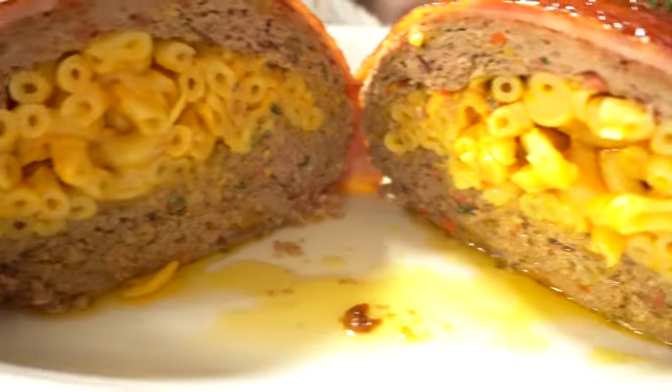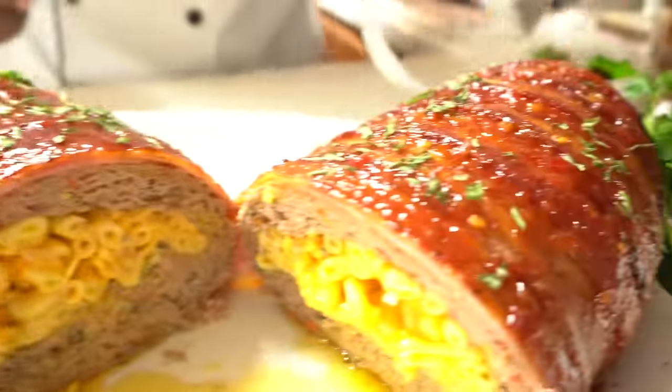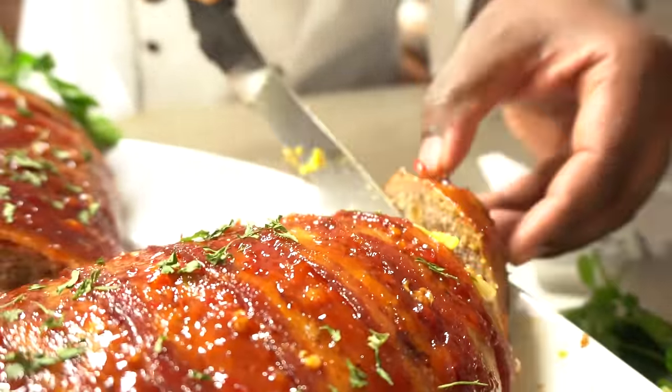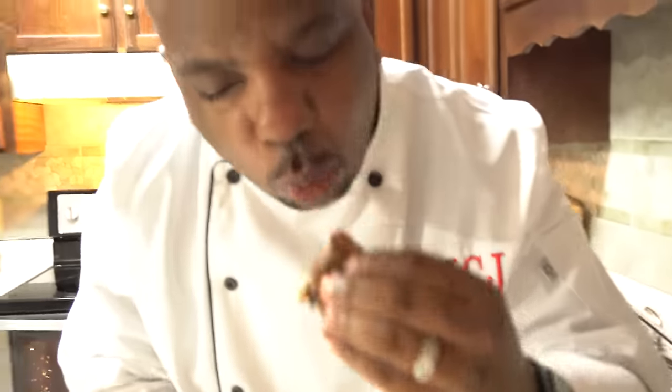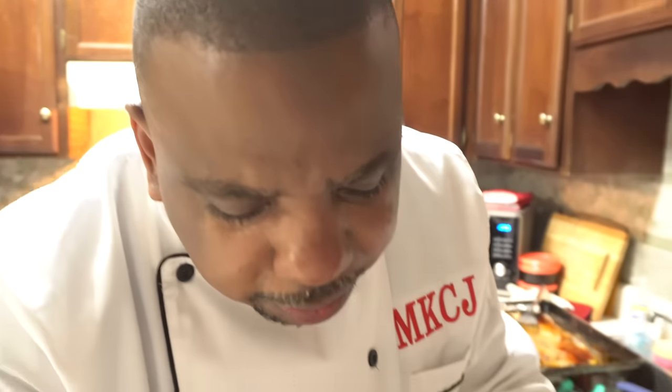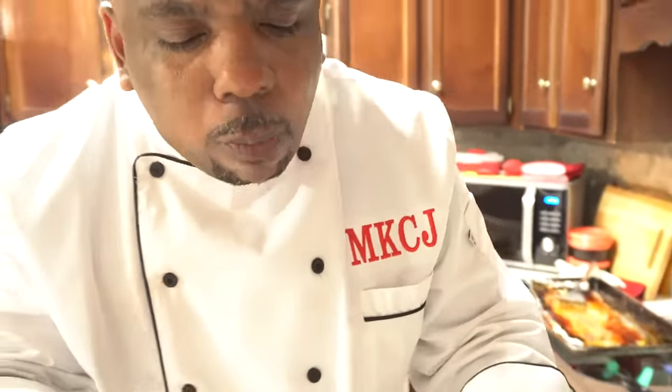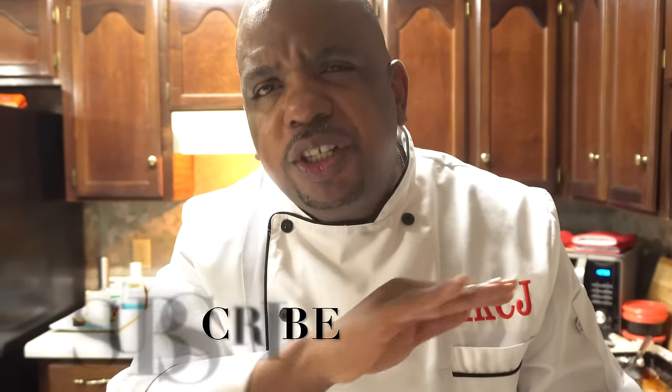I'm going to take a little piece off the edge because I've got to taste it. Wow — this is full of flavor. This is flavor town in your mouth. You can taste the herbs we put in, the sweetness of the bacon, the cheese is nice and moist. Let me get a little piece of this mac and cheese. The bacon is sweet and it's finished with that sauce — wow.